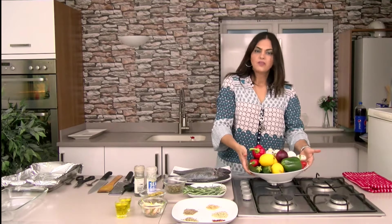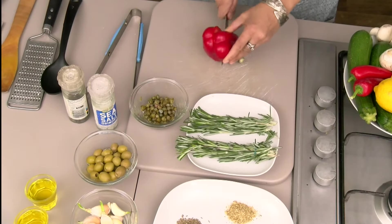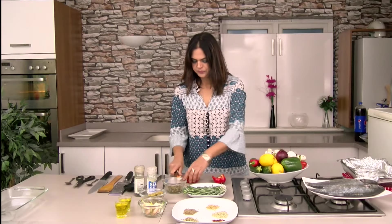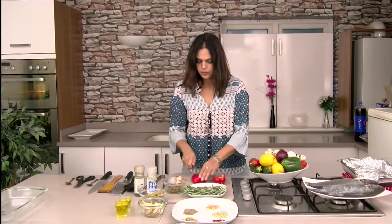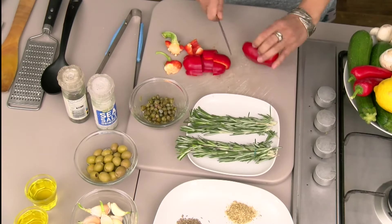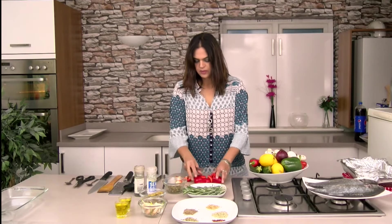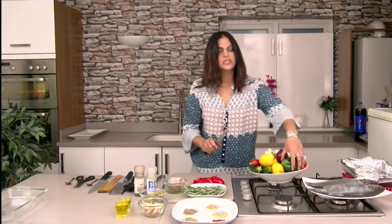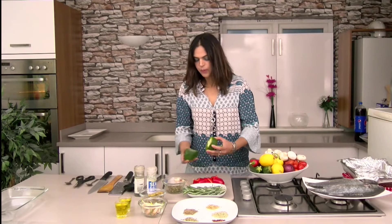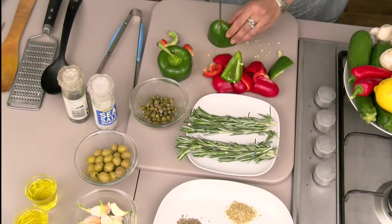So we marinate our vegetables first and then we go to fish. When you prepare vegetables for grilling, you need to wash them first and cut them to the shape you want. Some vegetables you just grill them whole — they are perfect grilled whole. But some vegetables you need to cut. For the peppers, you need to cut them to the perfect size.